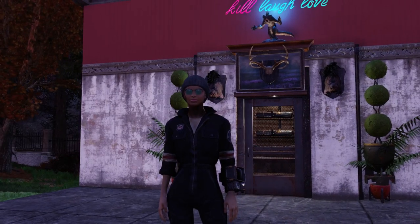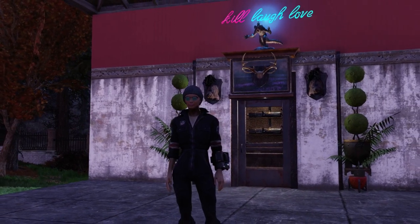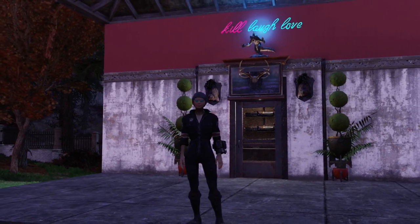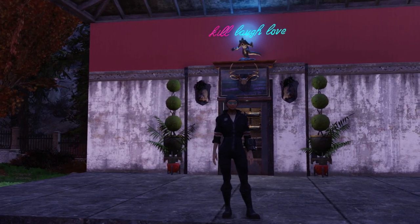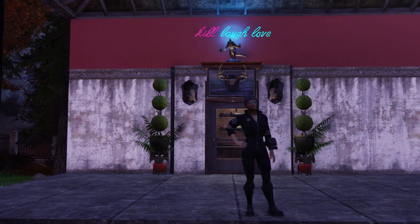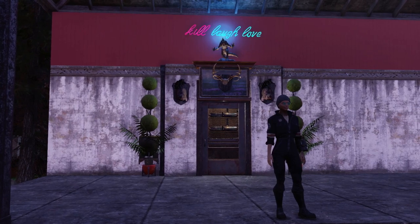Hello and welcome, fellow Wasteland survivors. I'm Dean. Thanks for stopping in because in today's video we're going to see how to make this pretty cool little gun display cabinet. The display racks and cases have been around for a little while now, and they are a pretty cool addition to our camp builds, but sometimes they're a little boring.